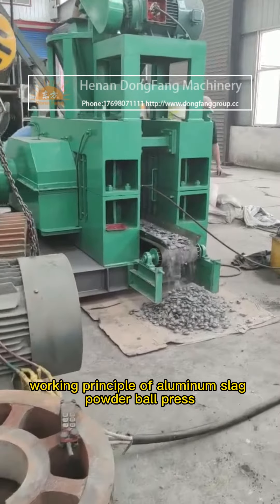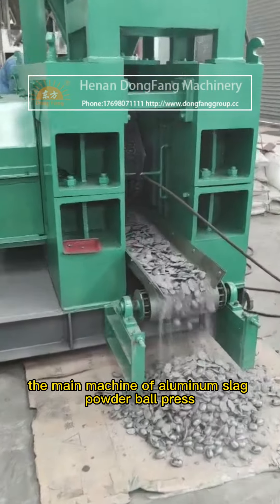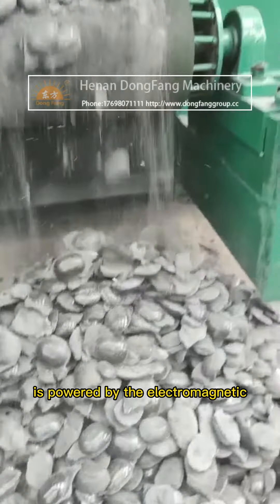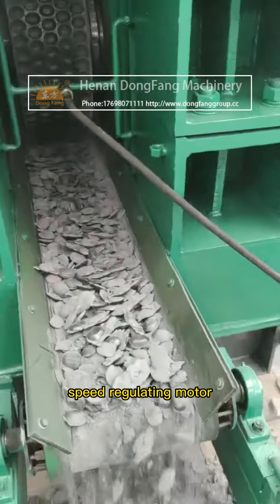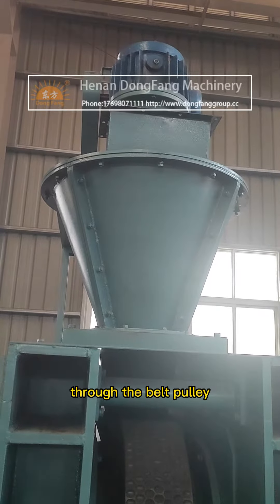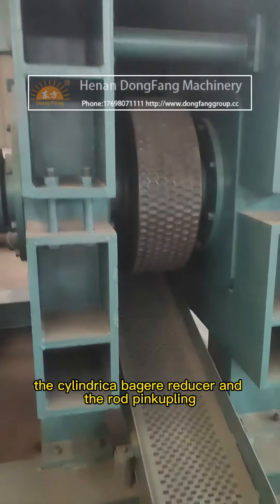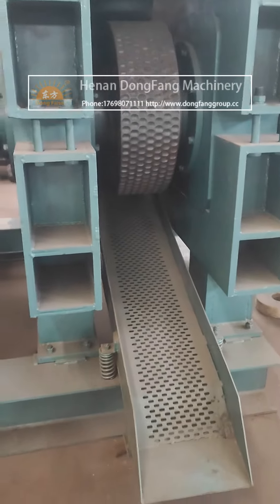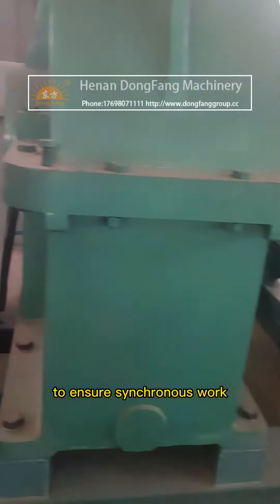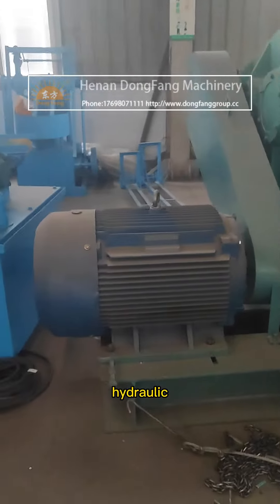The main machine of the aluminum slag powder ball press is powered by the electromagnetic speed regulating motor, which is transmitted to the drive shaft through the belt pulley and the cylindrical gear reducer, and the rod pin coupling. The drive shaft and passive shaft work through the open gear to ensure synchronous operation.